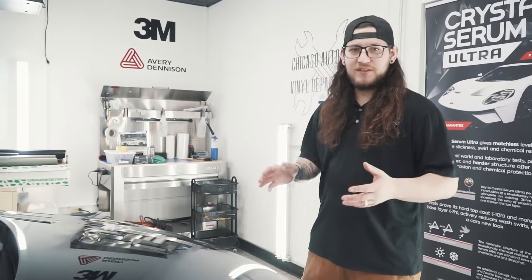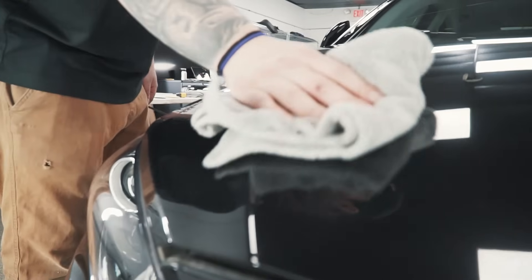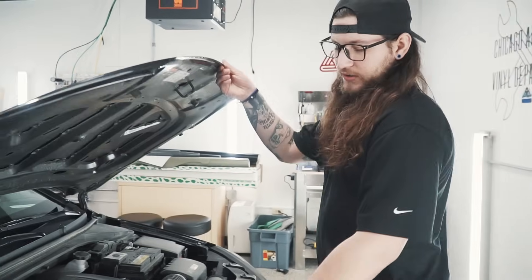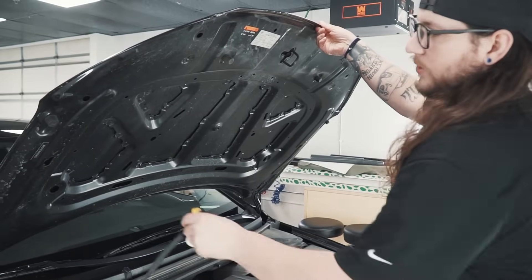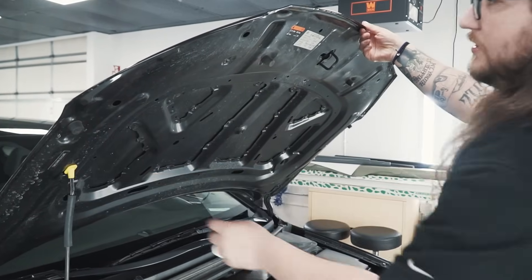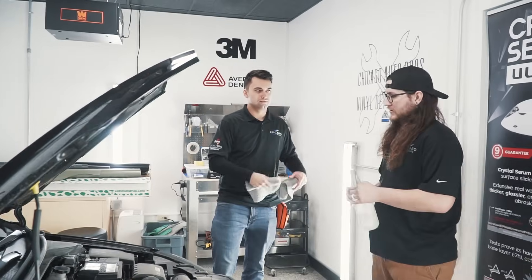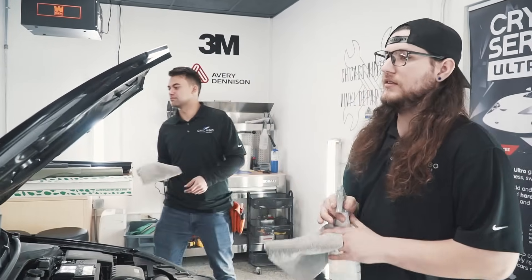Another helpful tip before laying down film is to go and inspect the surface. You want the cleanest possible install when you put your wrap on. It's time to pop the hood and clean these inside edges off — they are pretty dirty, so we're going to clean those off as best as possible so all of our edges stay down and stick. Alright, my buddy Ryan is going to help me get this thing going.